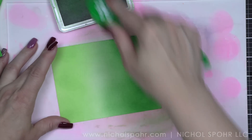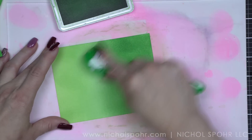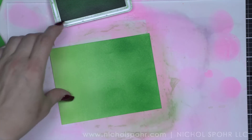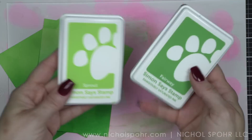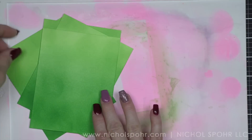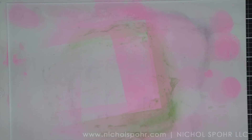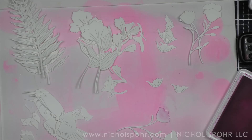Once I have all of my ink done, I'm simply going to set these aside. I have already die cut all of the components I need for my cards off camera. We are going to ink these up, assemble them, and about the time that we have that done, our backgrounds will be dry and I won't have to add heat to them. So we are starting with one of the new dies from the Dream Big release. This is called the Blossom Vine.